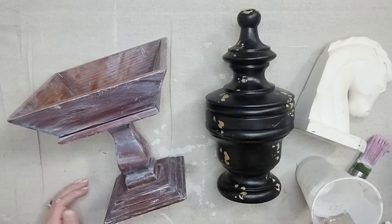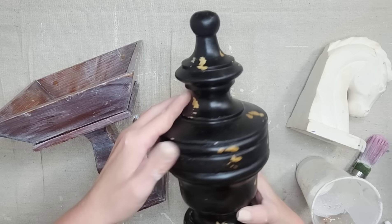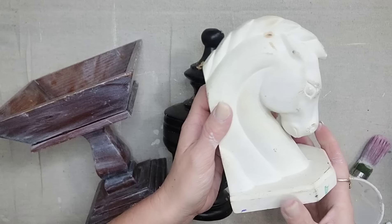I mixed up a good bit of the Gustavian White milk paint so I wanted to use everything I had, so I went back in my stash and grabbed three more projects to paint with milk paint. I'm not going to videotape me doing it — I'm just going to show y'all the after.